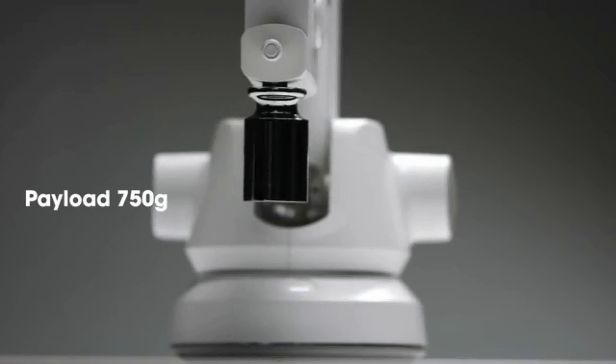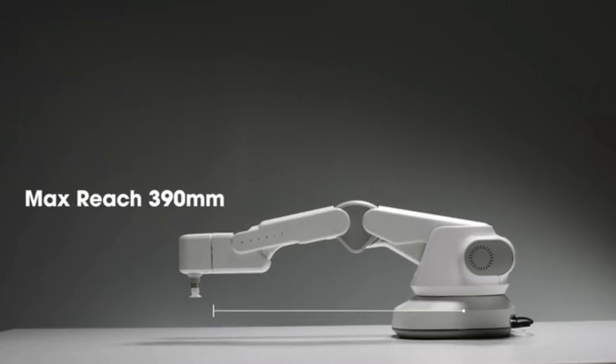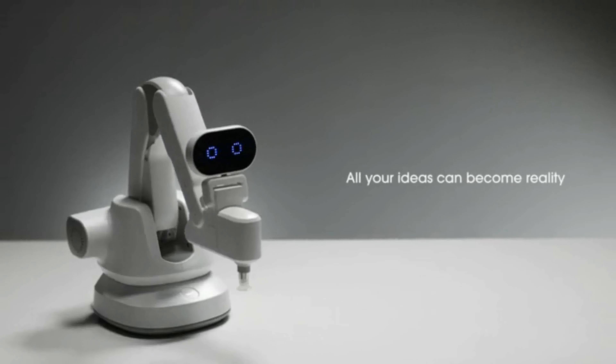Extreme strength. Wide working range. Quick speed. And high precision. All your ideas can become reality — with HUNIT.